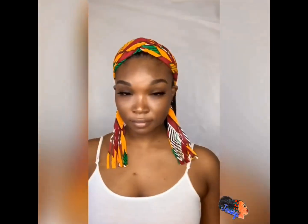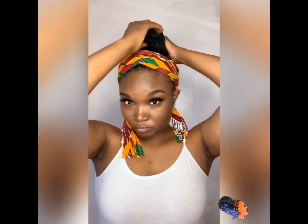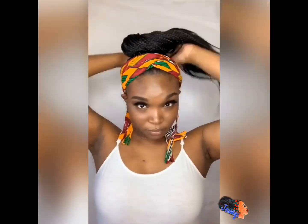I do have a couple of these available to ship the next business day, and they're only in black. If you want it in a different color, you have to do a custom order on my website.